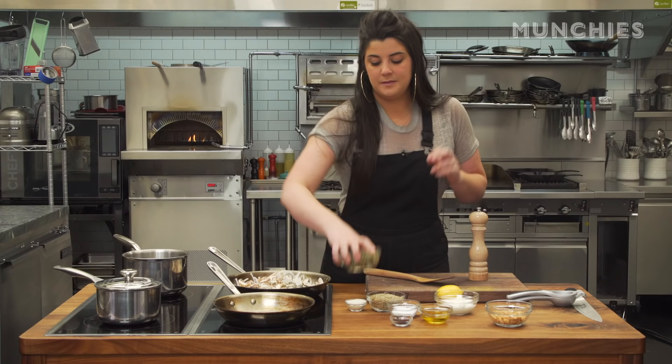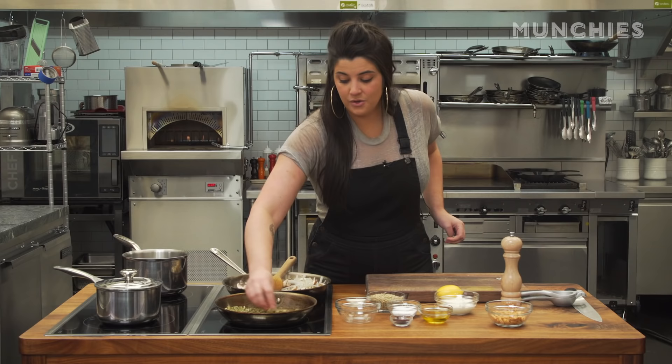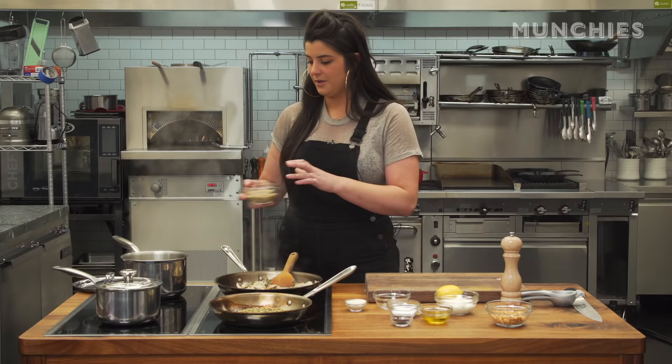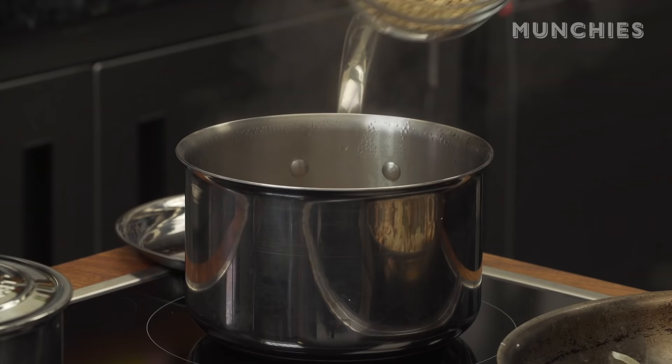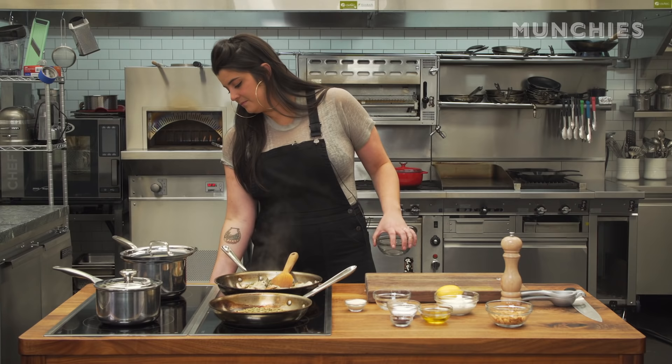I'm going to get these pepitas — they're green and raw — toasty in a pan. You just put them dry in the pan. You can smell them; they get fragrant but you can also hear it. The water is boiling and I'm gonna throw the lentils in, then turn it down to a simmer and let them go for about 20 minutes. You want them to still have a little bit of a bite to them, but be cooked.